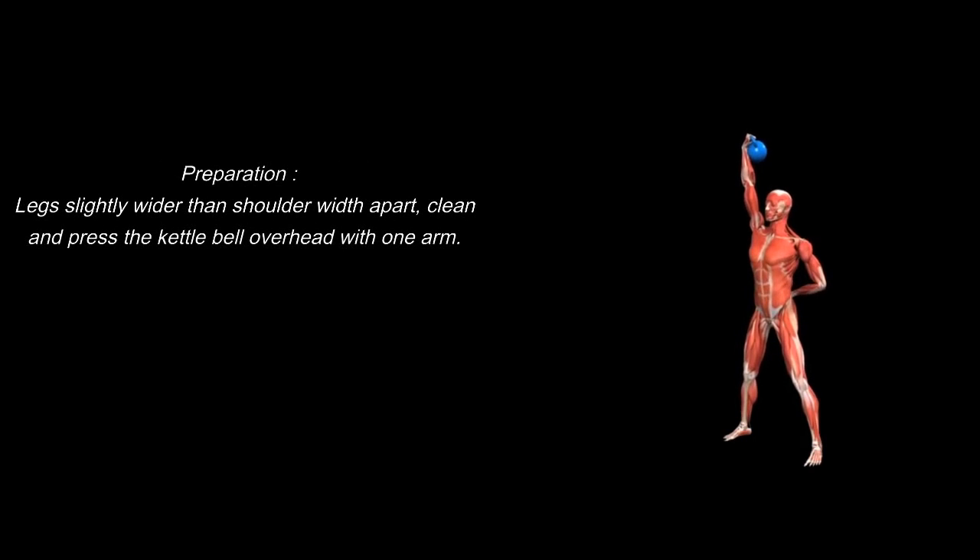Exercise 1: Advanced Kettlebell Windmill. Preparation: legs slightly wider than shoulder-width apart, clean and press the kettlebell overhead with one arm.